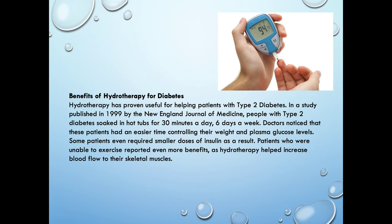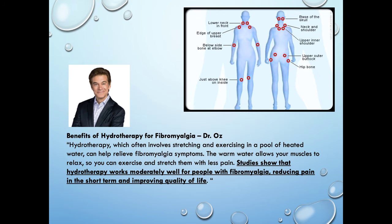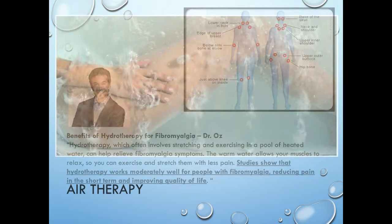Benefits for diabetes — we've talked about that a little bit, but there are huge benefits for people with diabetes. For fibromyalgia, one of the big problems is that when you do not sleep well at night, you have fibromyalgia flare-ups the next day and they are painful. It's very difficult for people to deal with that pain. So sleep is so important for people with fibromyalgia to reduce their flare-ups.